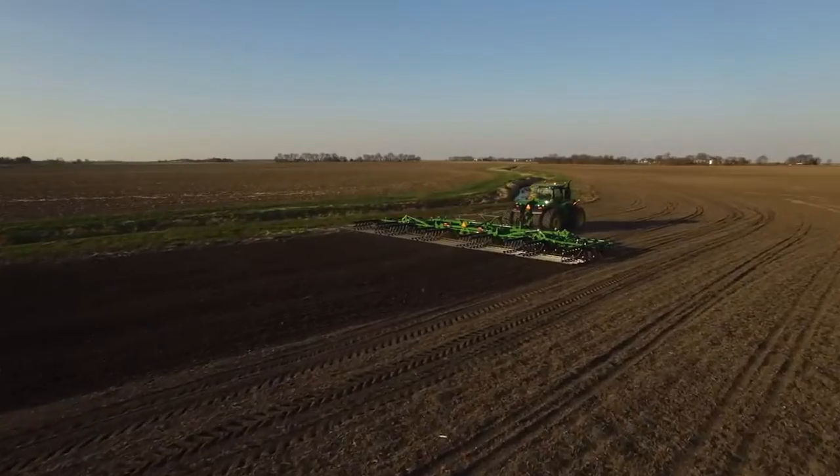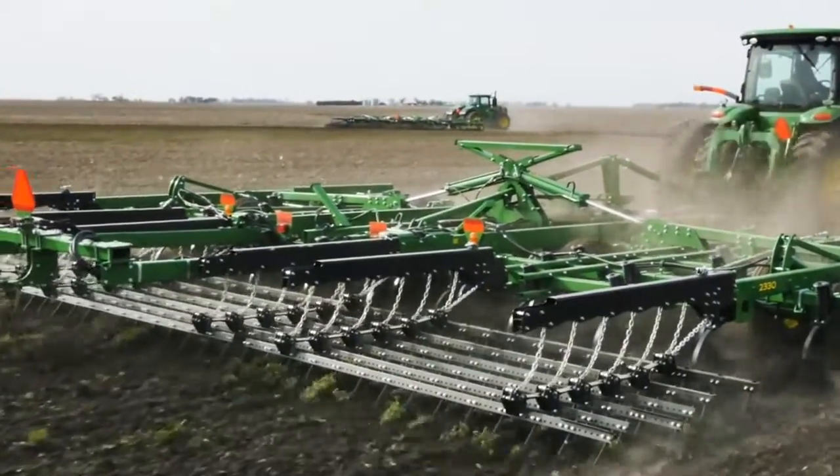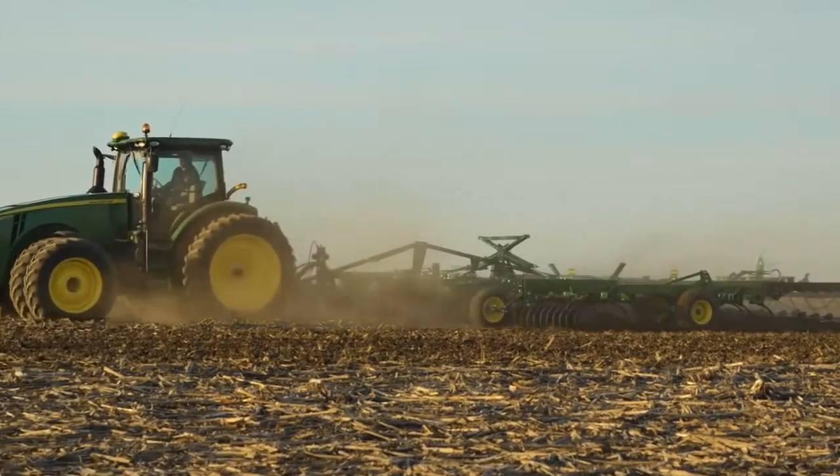By leaving behind a smooth level seedbed for the planter, there's far greater opportunity for optimal seed placement, even emergence, uniform stands, and ultimately maximum yield potential.